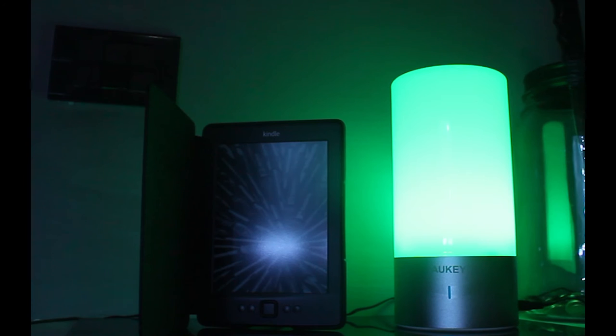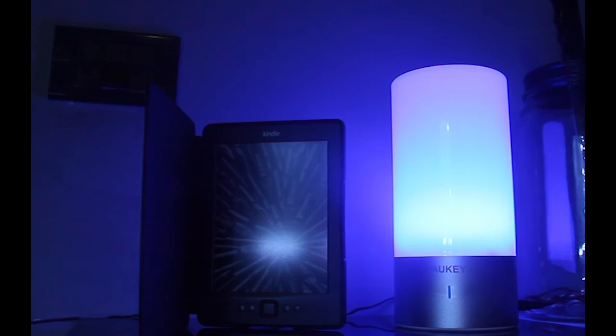Inoltre, durante questa rotazione, possiamo scegliere il colore da tenere fisso. Per spegnere la lampada basterà tenere appoggiato il dito sulla parte bassa, appunto, per due secondi.